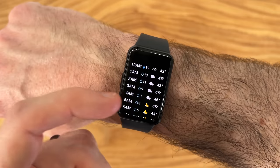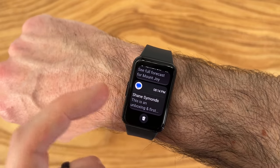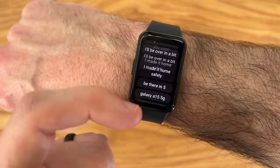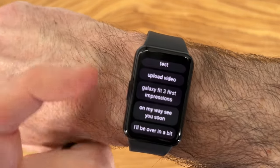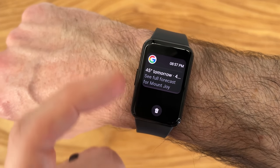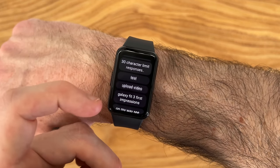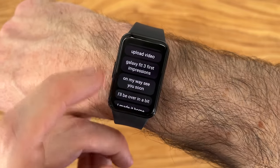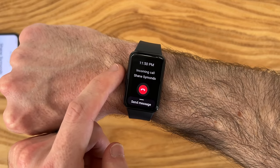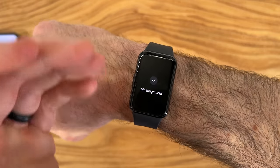I was surprised with how robust some of these apps were for how basic a device this is. It actually takes care of a lot of your smartwatch needs. Of course it can't do everything, but it can help with useful things like getting text messages. You can reply with up to 30 different pre-made messages, each with a 30-character limit — you just tap to automatically reply and dismiss the notification. This works with emails too. However, if you get a phone call, you can't answer it from the device — you can only end the call or send a text message back.